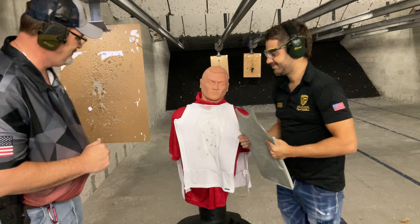All right, going hot on the range. Here we got an FNX 45, it is loaded with full metal jacket .45 rounds. We're hot.